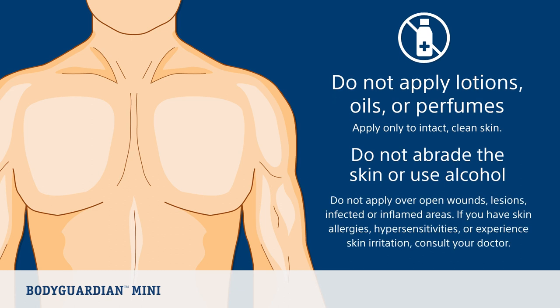Do not apply over open wounds, lesions, infected, or inflamed areas. If you have skin allergies, hypersensitivities, or experience skin irritation while wearing the monitor, consult your doctor.